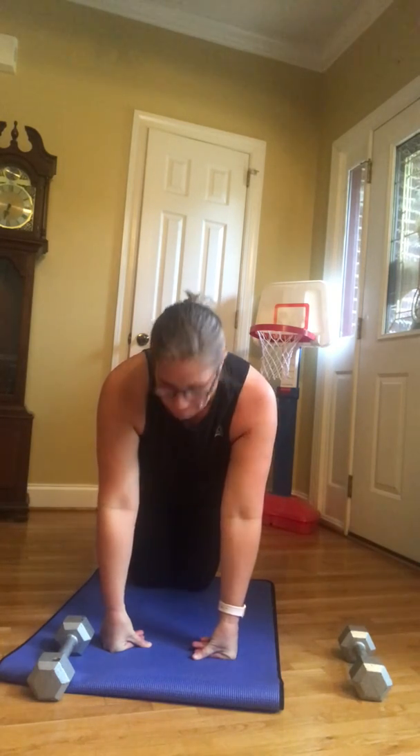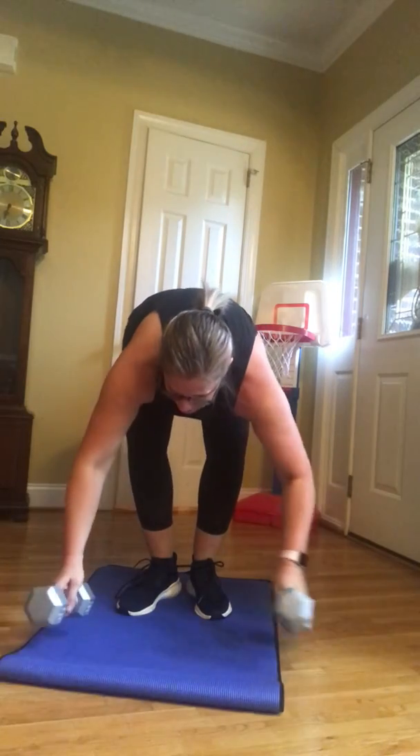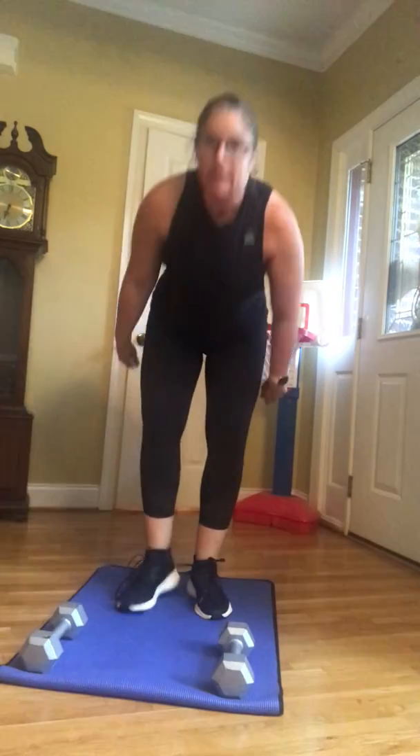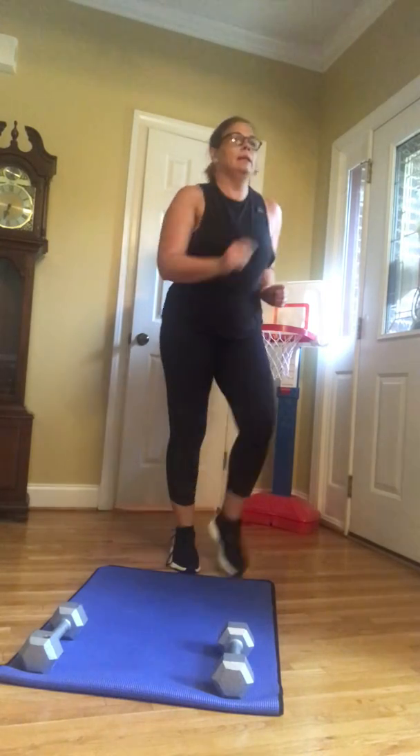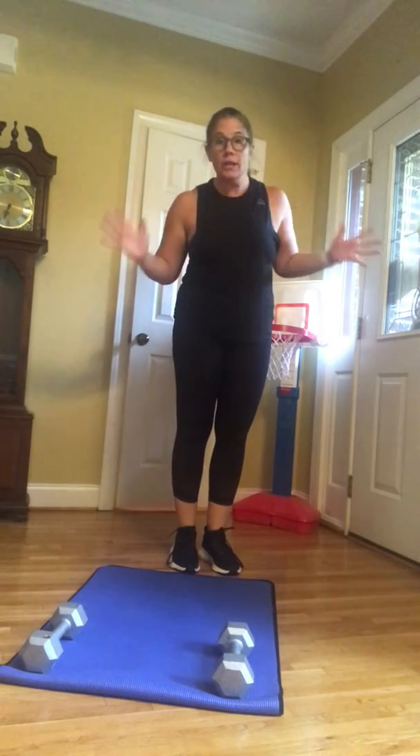Find the mat, find some weights. Let's do a quick warm-up. Have everything ready. Start with a big march. Search your watch — or does it count?